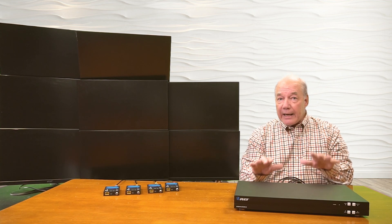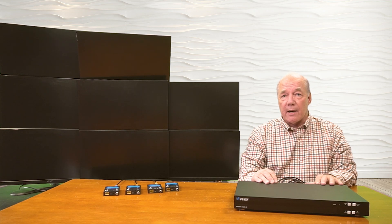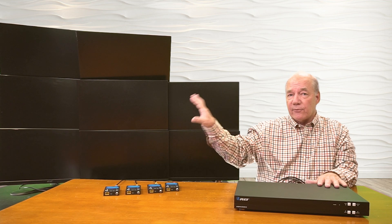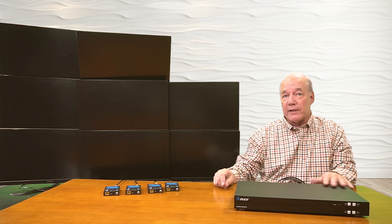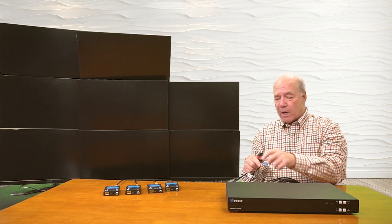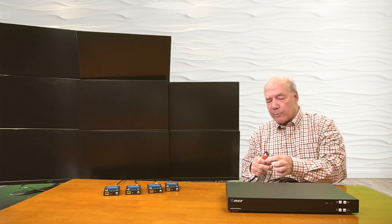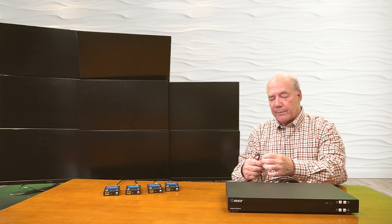So you could technically have eight local displays and eight remote displays all working at the same time. To show you the difference between them, I'll connect four of these monitors up directly to the HDMI ports, and four more through the extenders. I've already got four high-speed cables connected to four of the monitors, and I'll plug those into outputs five, six, seven, and eight.